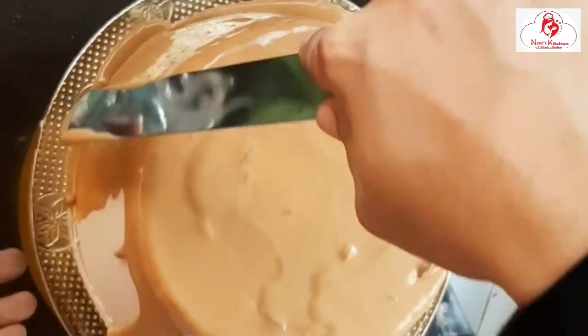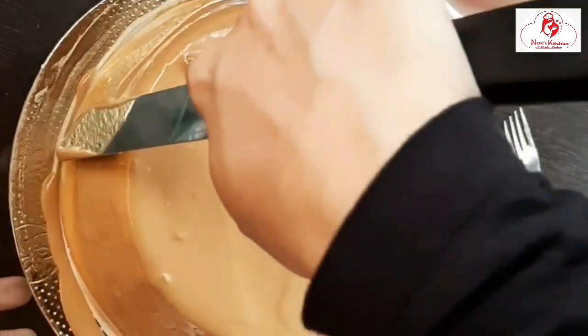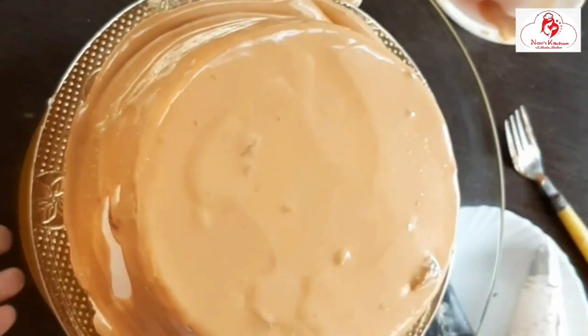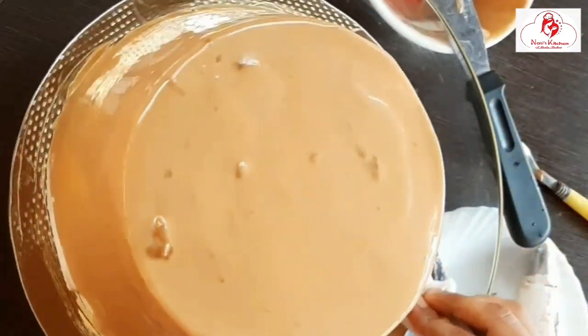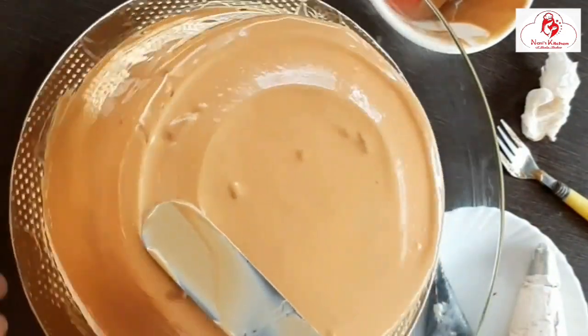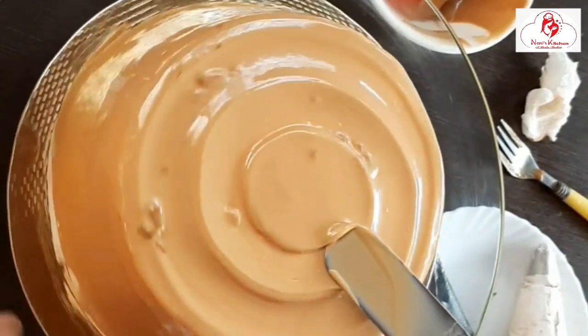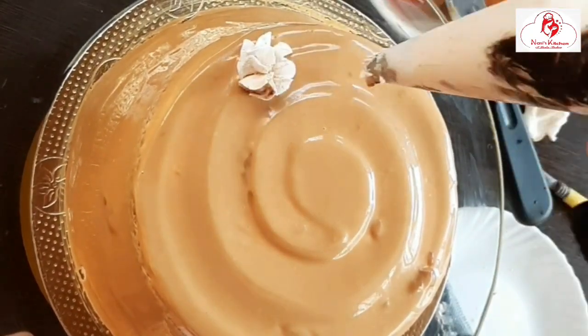It is a little bit loose but also a little bit thick. We will clean it up and put the cream on it. This is how we add our cream coating that will set. We'll use the cream on the top.